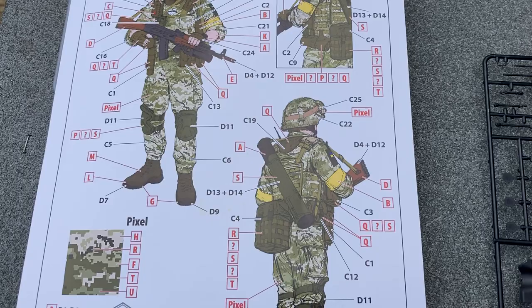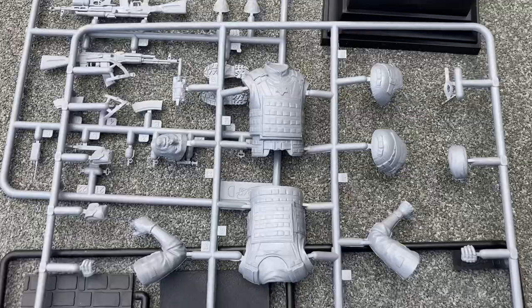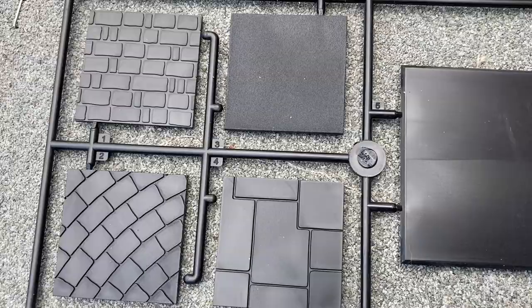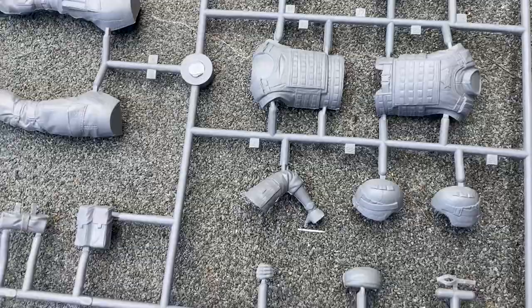Might be a challenging paint job. These are lovely kits — the parts are very well detailed, very crisp. This is the soldier's equipment. The base comes with a choice of surfaces, which is really very thoughtful, and these are the parts for the soldier — very nicely detailed.